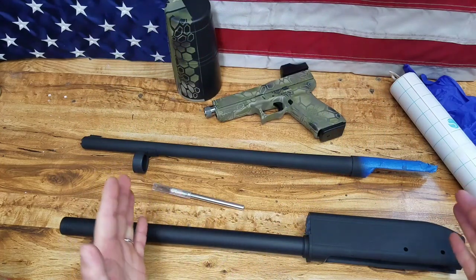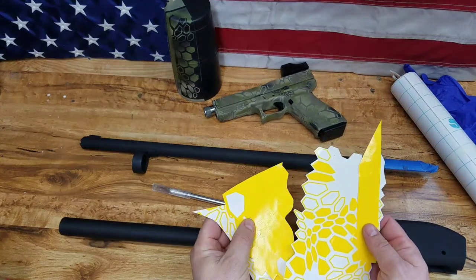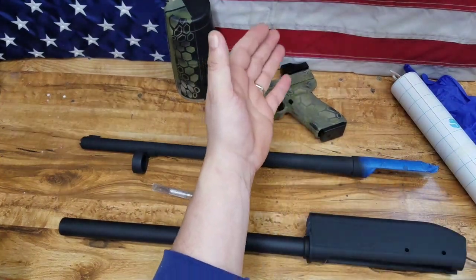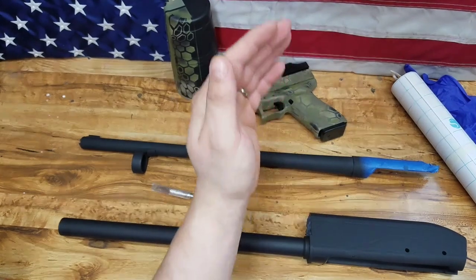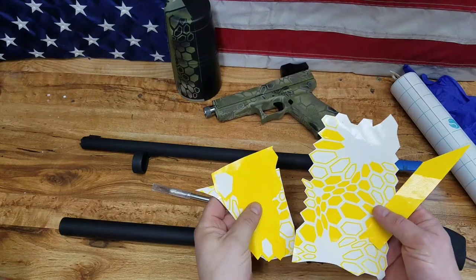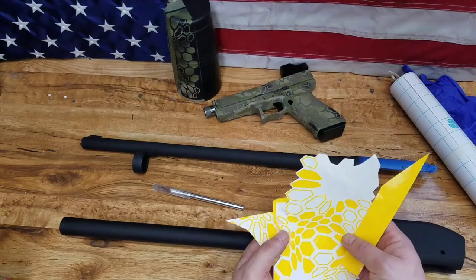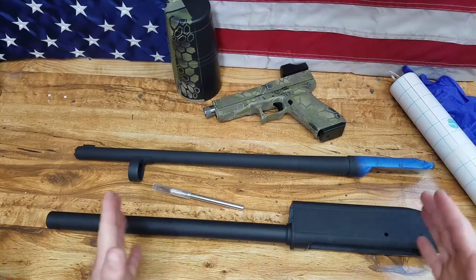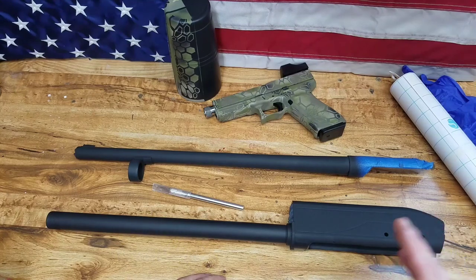Today I'm going to show you what I'm doing and how I do my Kryptek. This stencil is not a complete stencil — I've already used it once. I got my stencils from Tactical Penguin. I already did the Glock back here, so these are just what I had left. You can usually get two uses out of each stencil. I'm going to show you today on the shotgun. I've already prepped this shotgun — sandblasted it and sprayed the base coat, which is graphite black.